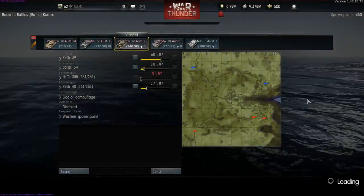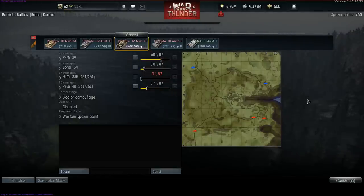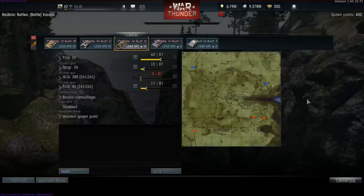Hello there ladies and gentlemen, TX141 here, also known as Paul, welcoming you to a brand new video concerning my experiences with the War Thunder Underground Forces. In today's episode I shall be fielding my Panzerkampfwagen IV Ausführung H and I shall be taking part in some realistic battles.